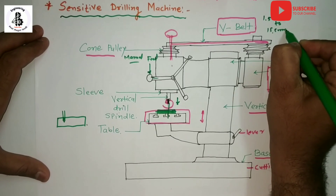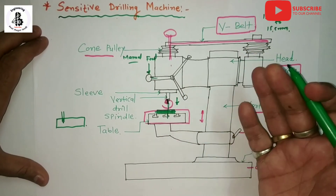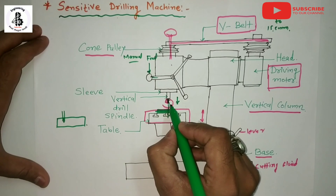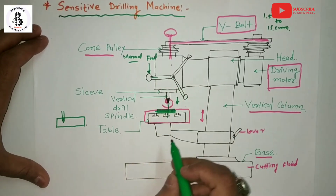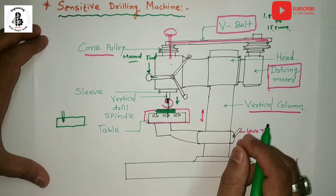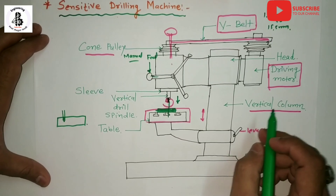Sensitive drilling machines are used for making small holes from 1.5 mm to a maximum of 15.5 mm diameter into the workpiece. Advantages include easy operation for small size jobs, easy control of the driving motor speed as per the required RPM for the drill bit, easy clamping of the workpiece onto the table. The main limitation is that the feed mechanism is only manual.